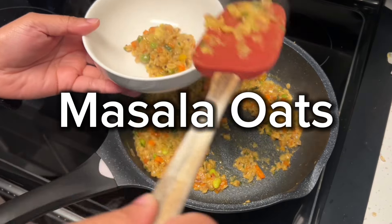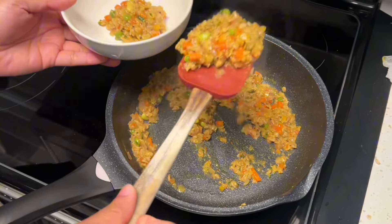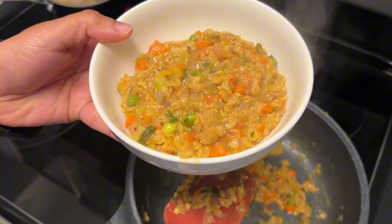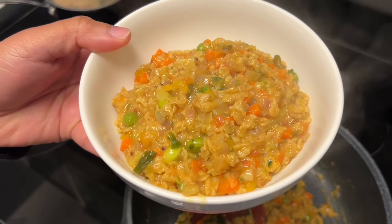Hey everyone! Welcome back to my channel. Today I'm sharing a delicious and healthy recipe for masala oats that's perfect for breakfast or a quick meal. Packed with flavor and nutrients, this dish is sure to become a favorite. Let's get cooking!